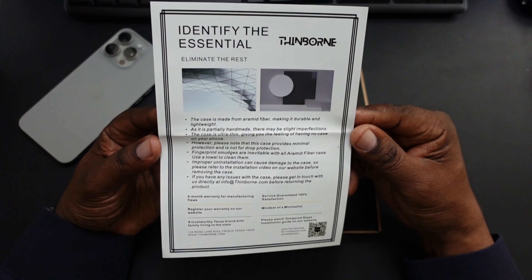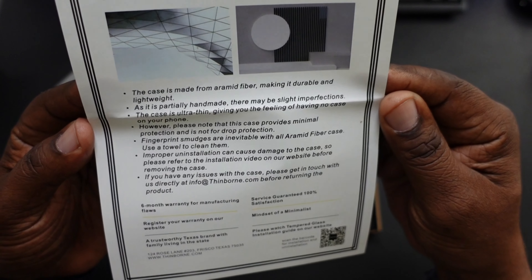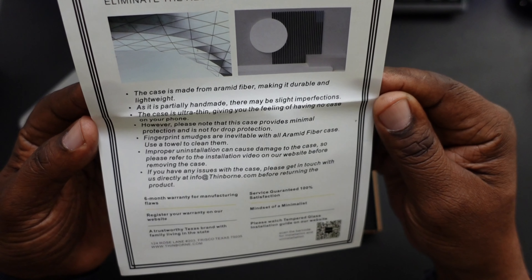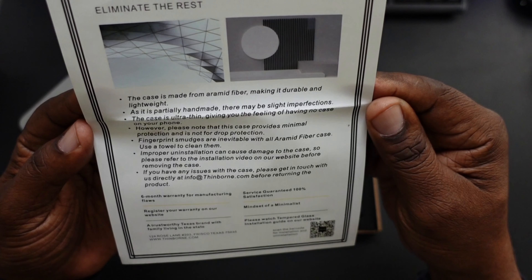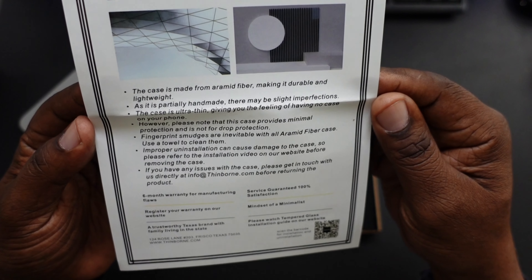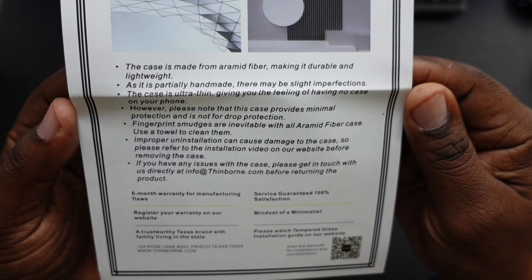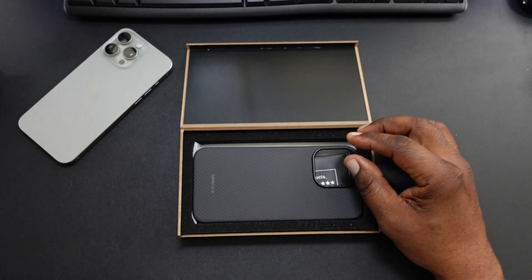Inside of the packaging, you can identify the essentials. The case is made from aramid fiber, making it durable and lightweight. As it's partially handmade, there may be some slight imperfections. The case is ultra thin, giving you the feeling of having no case on your phone. However, please note that the case provides minimal protection — it's not for drop protection. Fingerprints are going to be on there, just wipe it off.